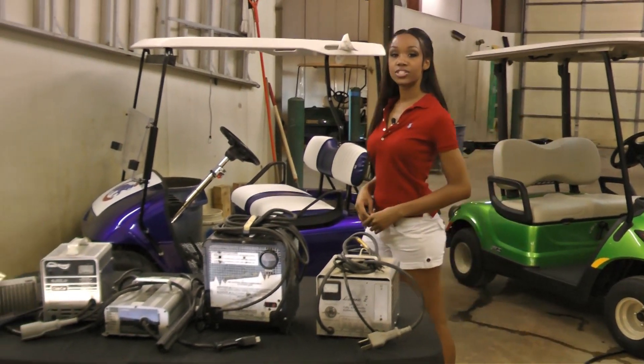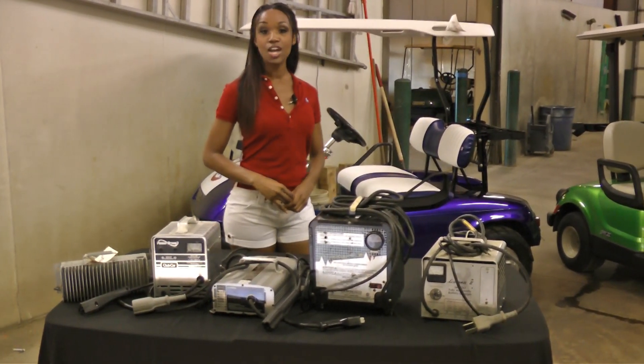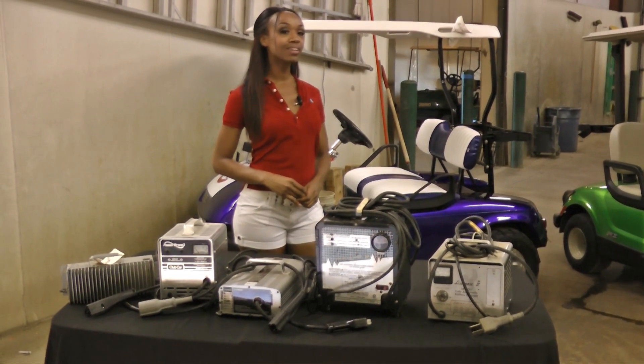Since about 1990, most battery chargers have had an automatic timer system to turn off when the batteries are fully charged. So what do you as cart owners need to know? That's what I'm here to tell you.